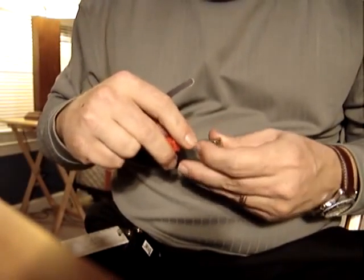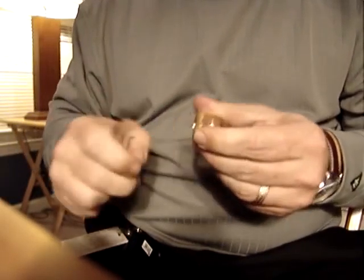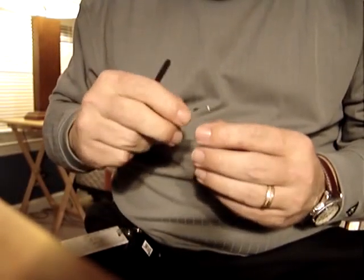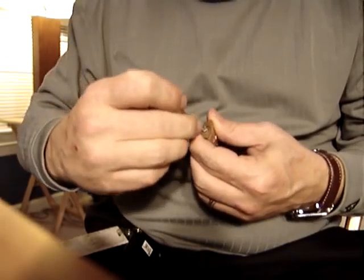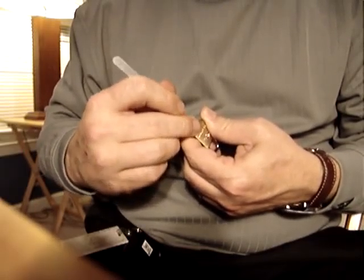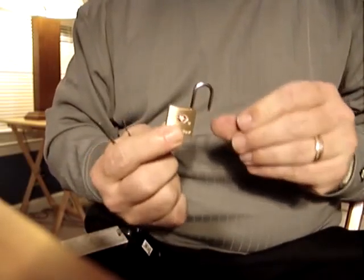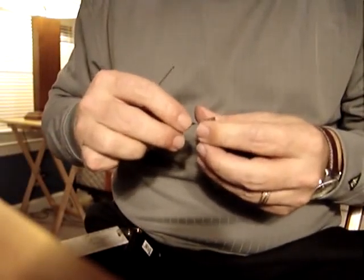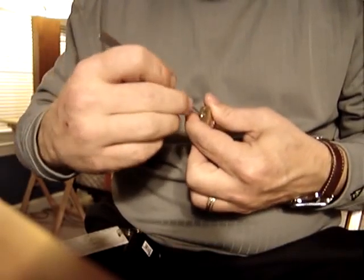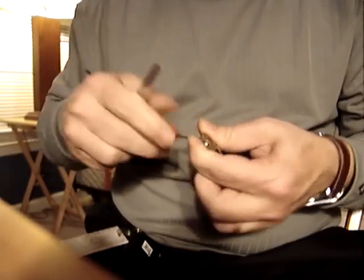There's lock number one. Lock number two. Lock number three. And lock number four.